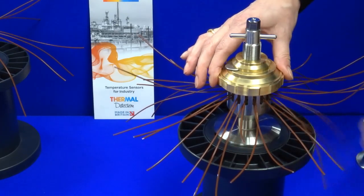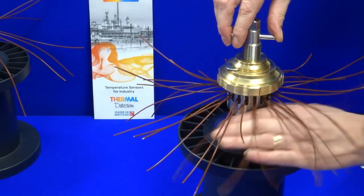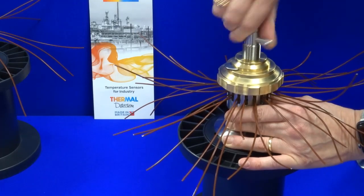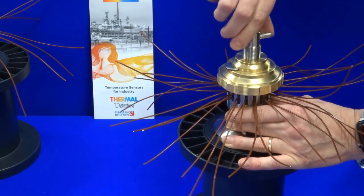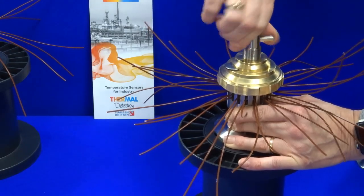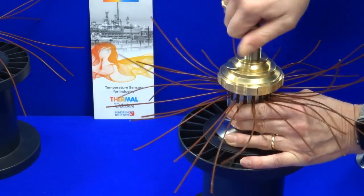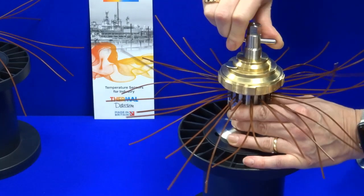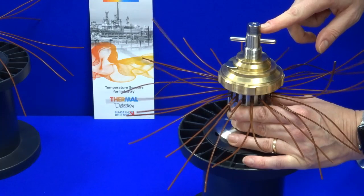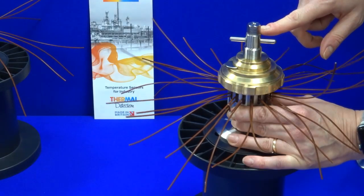Lastly, using the tommy bar turn clockwise and this will force down the compression nose against the upper seal. This action then compresses the silicon seals against the thermocouples, which are securely held and sealed against the chamber pressure. Hand tight is acceptable but there is a hex section for those that prefer a quick nip up.